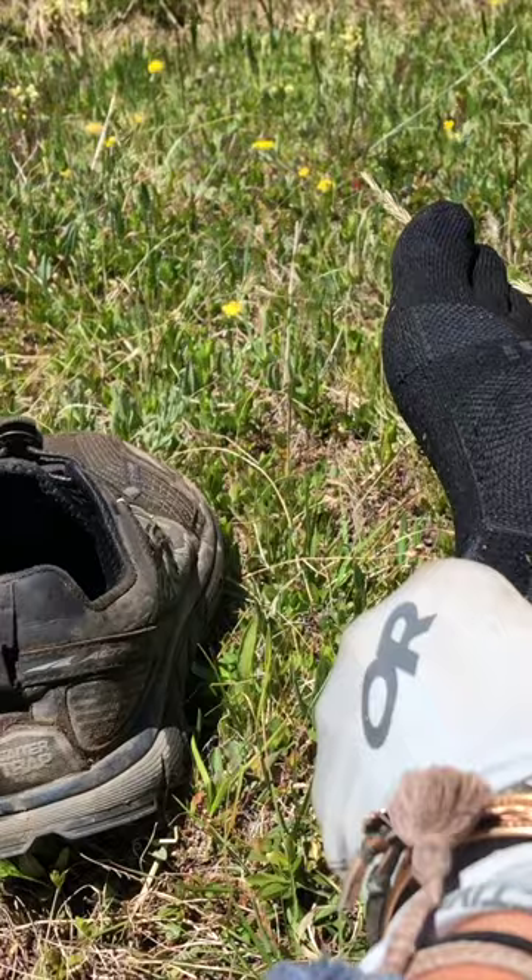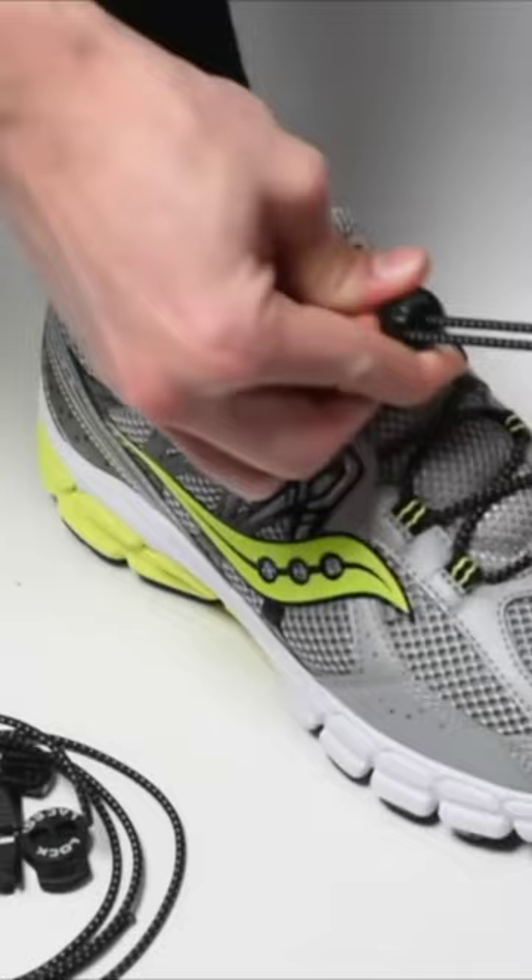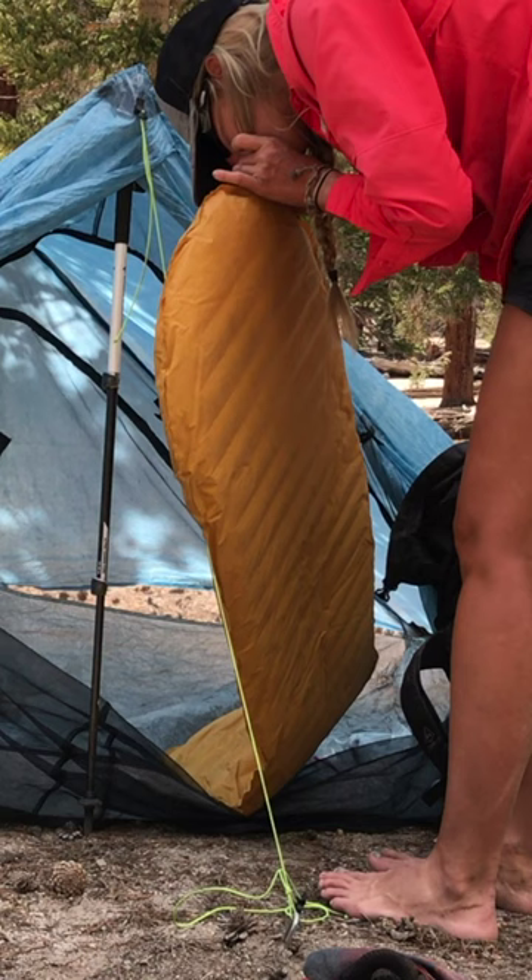Today I want to talk to you about lazy backpacking gear. For our first gear item, we have Lock Laces. These are essentially bungee cords that take the place of your shoe strings — you cinch them down and you don't ever have to tie your shoes again.